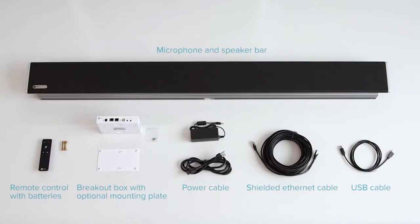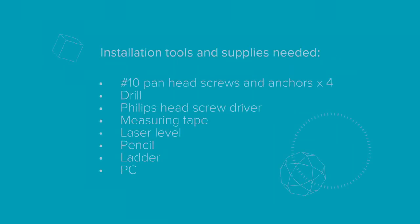With your system, you will receive the following parts. Before you begin, ensure you have all the necessary tools and supplies on hand. You'll need the following items to get your system up and running.